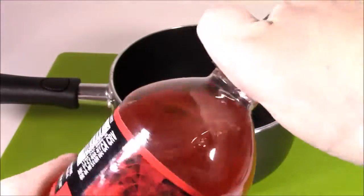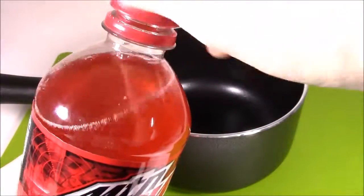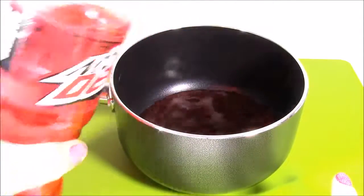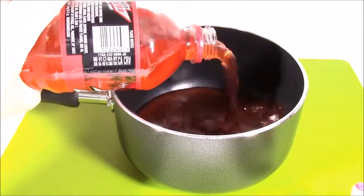Here's my Code Red. So the first thing we're going to do is empty this whole entire bottle of soda into the boiling pot. Look at that color. Let me smell it — smells just like cherry Coke, a little bit different.